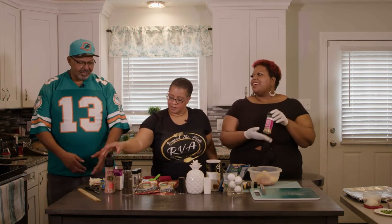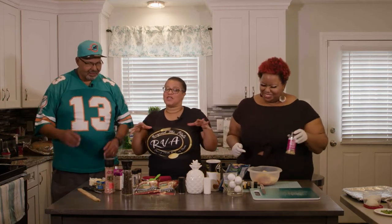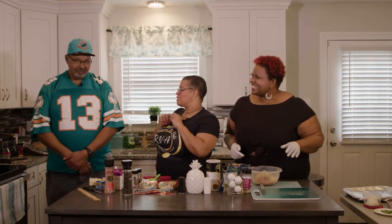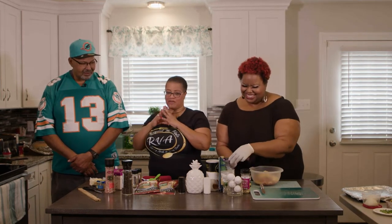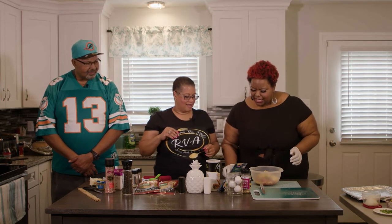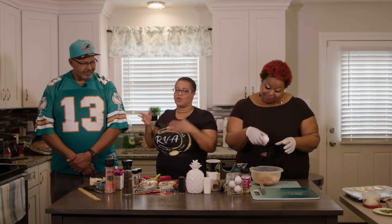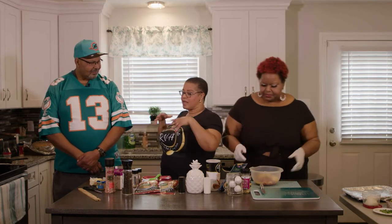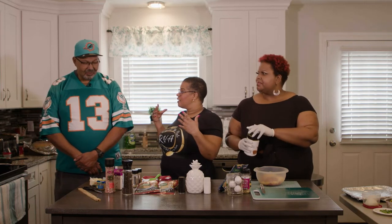There's some playful banter about old school versus new school — old school plain pink salt versus new school combo pink salt. Then one egg goes into the meatball mix. Rebecca asks Chef if he's always in the kitchen cooking it up big for the Super Bowl.